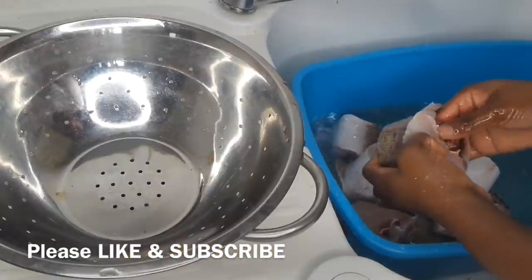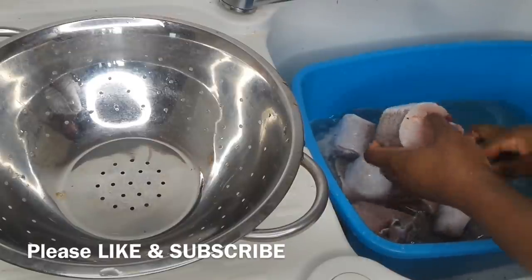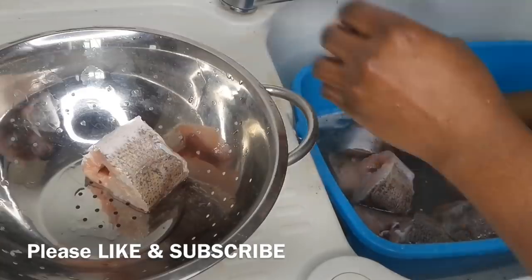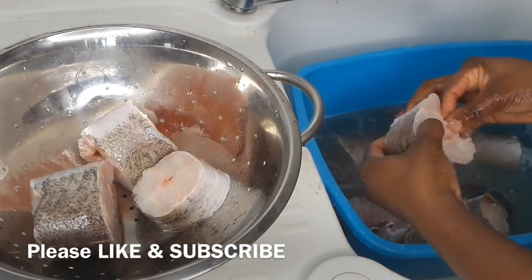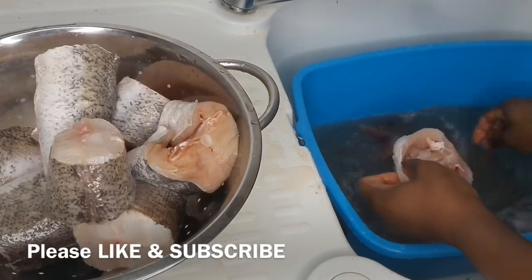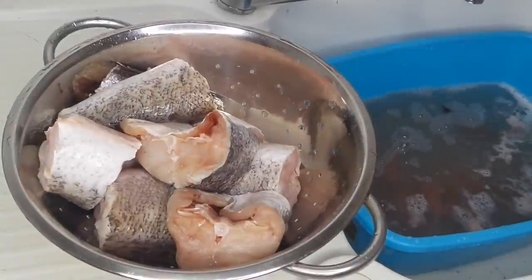I start washing the inside of the fish to remove the dirt and the intestine. Once I'm done with that, I'm going to rinse the fish one more time and start seasoning it.